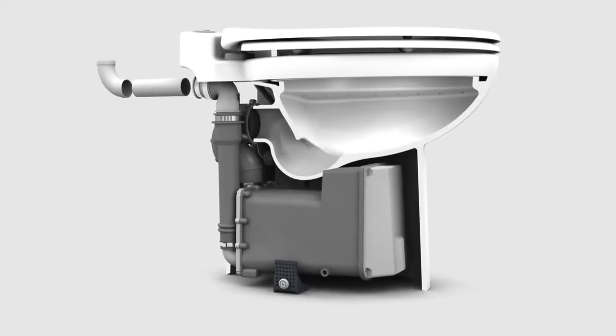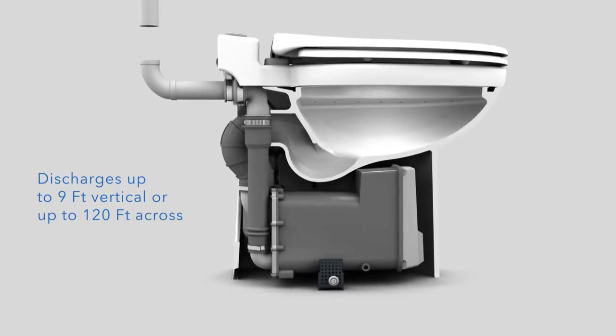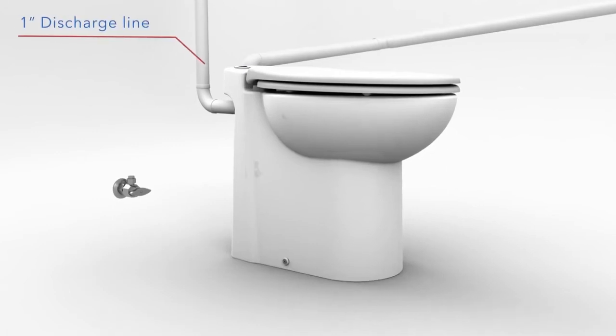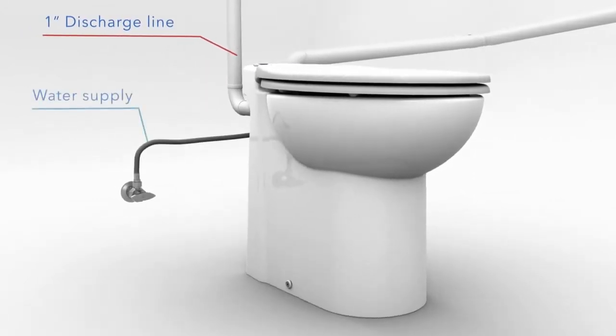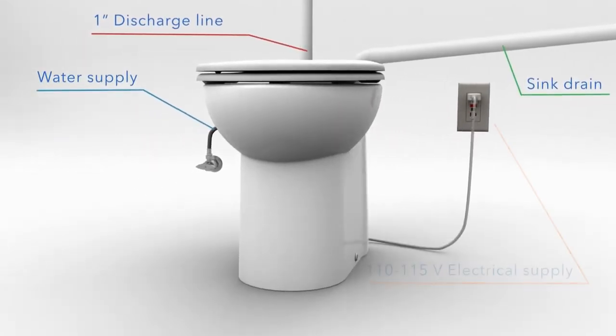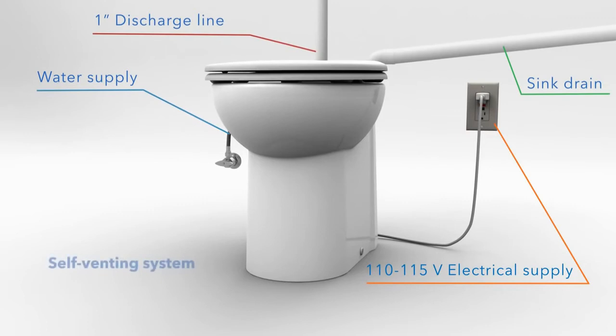This system can discharge the waste up to nine feet vertical and up to one hundred twenty feet across. This simple installation would require a one inch discharge line, a water supply connection, a sink drain pipe if needed, and the standard 110 volt power supply.